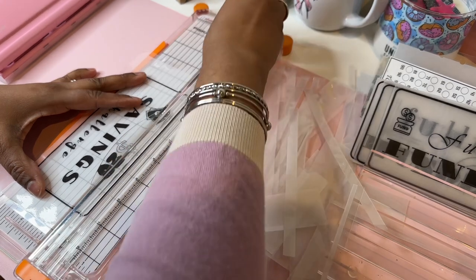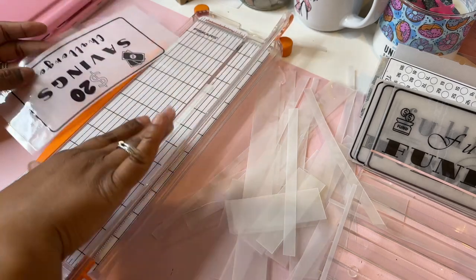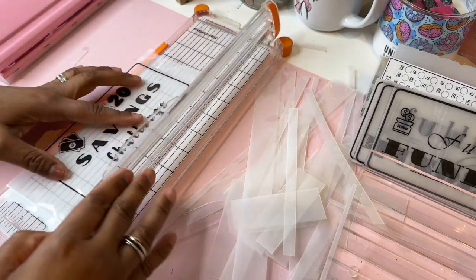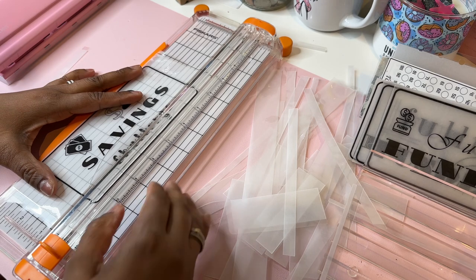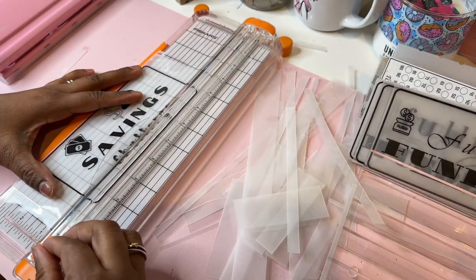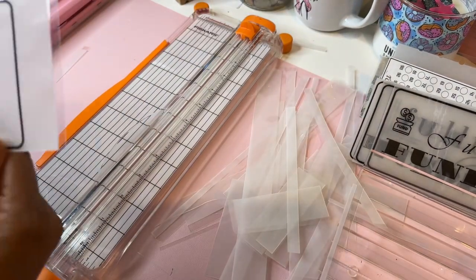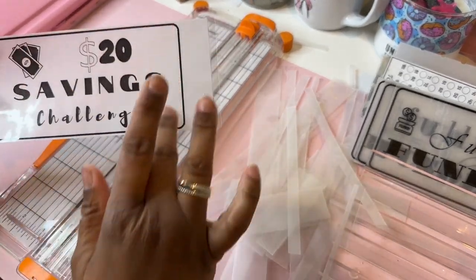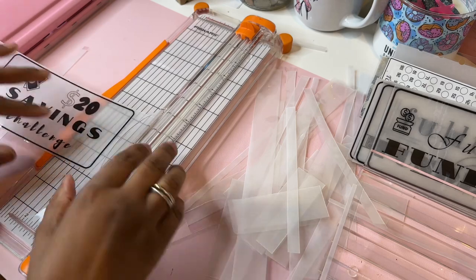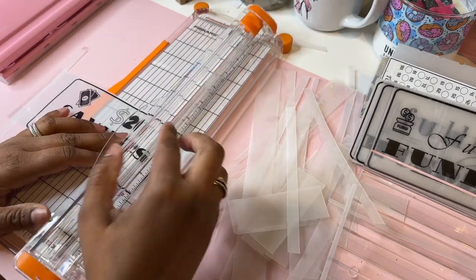I try to cut it as close to the edge as possible so you can get a cleaner look. And I actually like it with the lines — I included the liner on it. I love how that looks, it's aesthetically pleasing, like really.